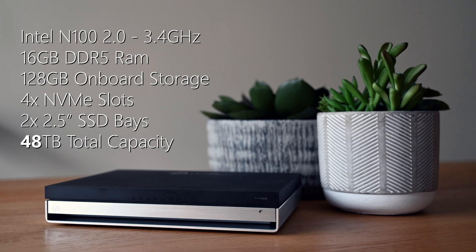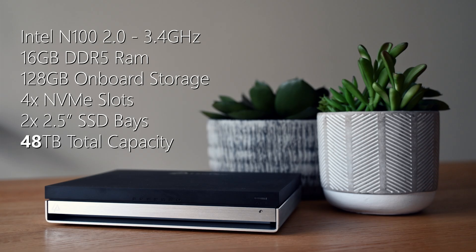In terms of specifications, the N2 is powered by an Intel N100 CPU with four cores and four threads, a base clock of 2 GHz boosting up to 3.4 GHz. It comes with 16 gigabytes of DDR5 RAM soldered to the motherboard and not upgradable, along with 128 gigabytes of onboard storage. For drives you've got four M.2 2280 NVMe slots and two 2.5 inch SATA SSD bays. Connectivity includes the 10 gigabit ethernet port, a 10 gigabit USB-C port, a 3.5mm audio jack, HDMI 2.0, one USB 3.2 Gen 2 port and two USB 2.0 Type-A ports. Fully loaded this compact NAS can hold up to 48 terabytes of storage across all its bays.